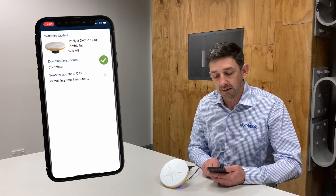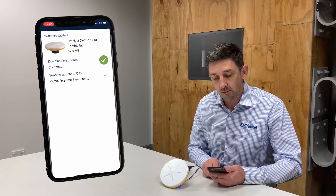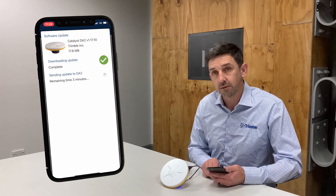Once the update has been downloaded, Trimble Mobile Manager will send the update over Bluetooth to my DA2.